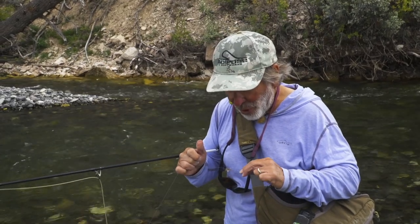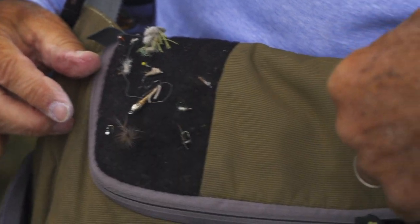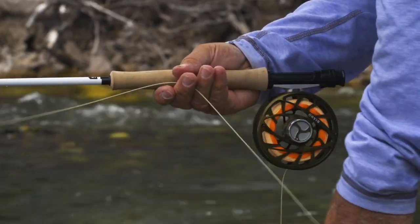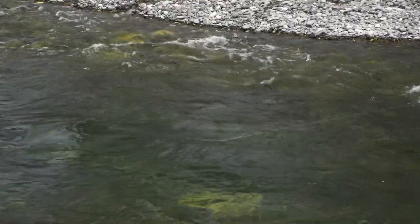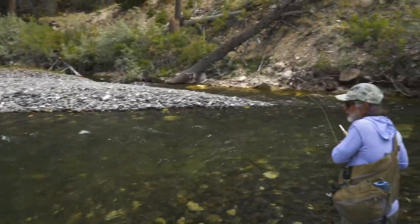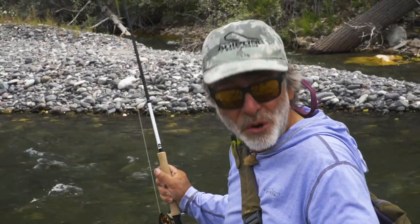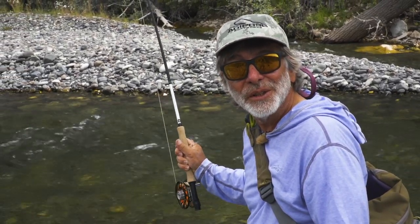I broke off those last two flies, so I'm going to try something a little different. I've got a good old trusty Parachute Adams on here — medium-sized, size 14 dry fly. And I did see a little yellow stonefly landing on my arm, so I put on a chartreuse Copper John because it looks a lot like the nymphs of those little stoneflies. There's another fish on the Copper John — a nice cutthroat. Noticing that little stonefly on my arm probably paid off, because I put on a nymph that sort of imitated that stonefly nymph in size and color and produced this nice cutthroat.